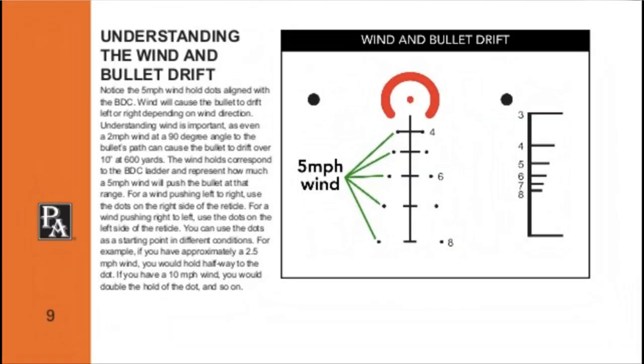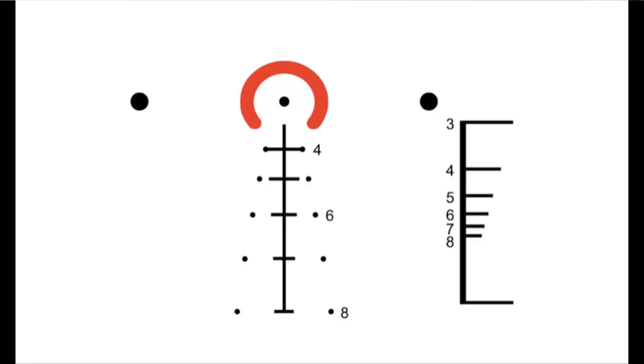You'll see the little dots off to the side — those are your wind holds. At those distances, if you have wind, that's where you hold left or right depending on which way the wind is blowing. You hold there for a five mile-per-hour wind. If it's a little stronger, you can float out a little bit. So if you hold the five mph wind dot and you can see you missed just to the right side, you can hold that 500-yard target to the opposite edge and take the shot — it gives you a good reference.